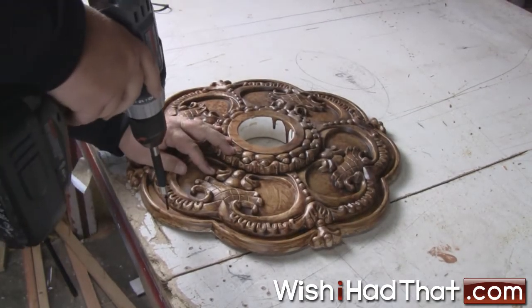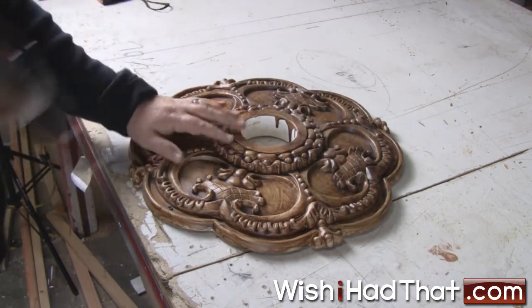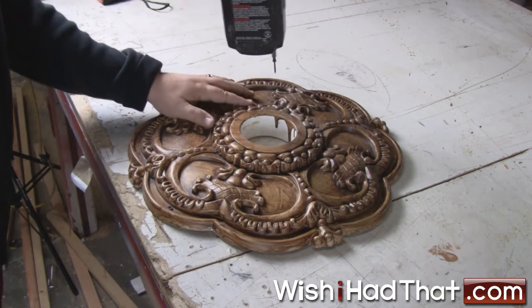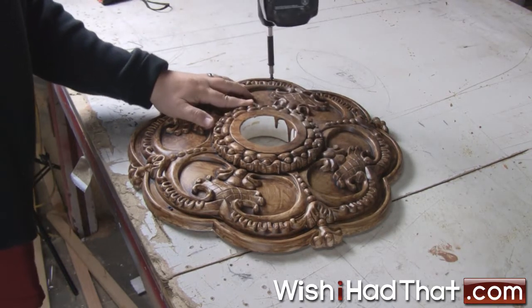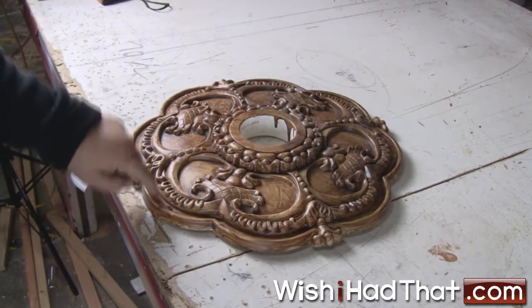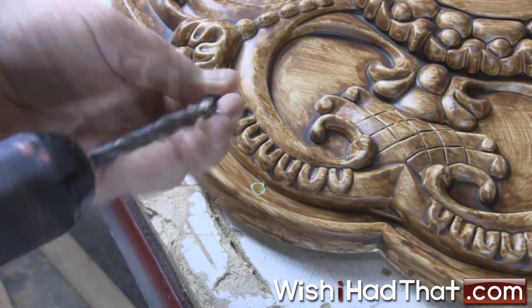Larger fasteners such as these sheetrock screws present no problems for the polyurethane medallion. Even without pre-drilling a hole, the screw goes right in and doesn't damage the medallion. To help hide the screw heads, we selected a drill bit approximately the size of the head of the screw and then chamfered the hole just a little bit.